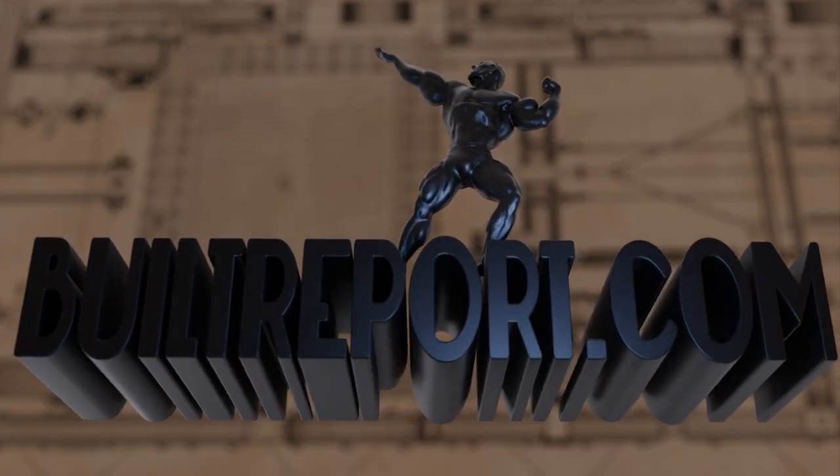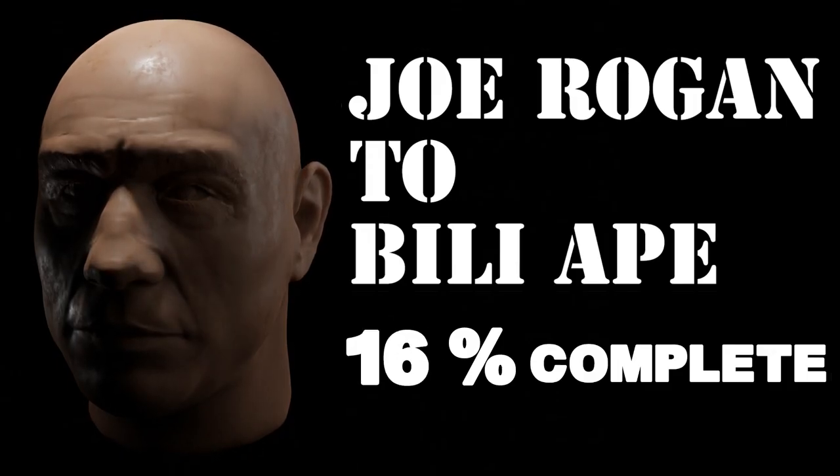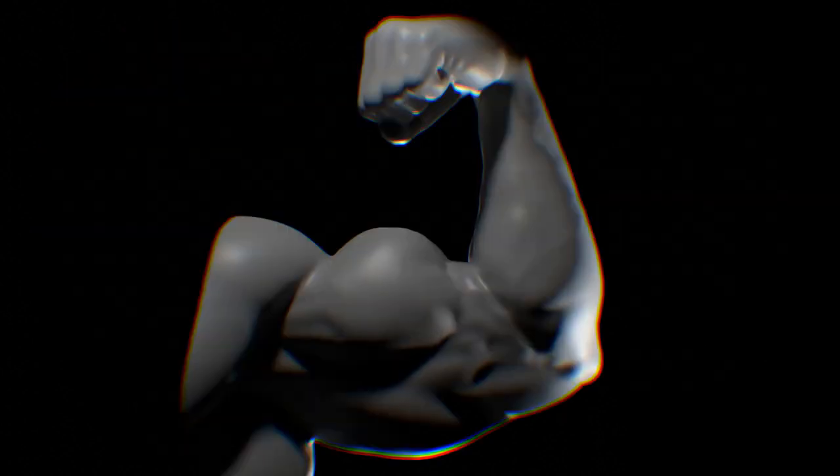We're going to be doing something more tongue-in-cheek on our next episode by morphing Joe Rogan into a Billy Ape, but it's indicative of how we're going to be using 3D models to compare and contrast anatomy.